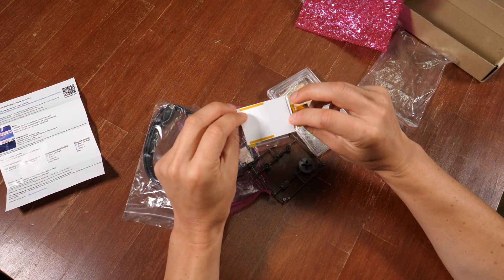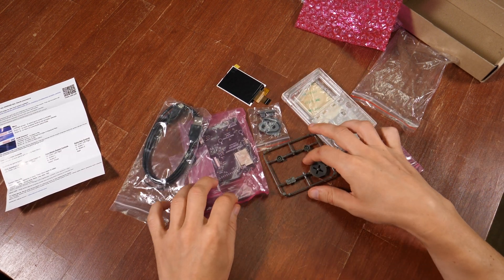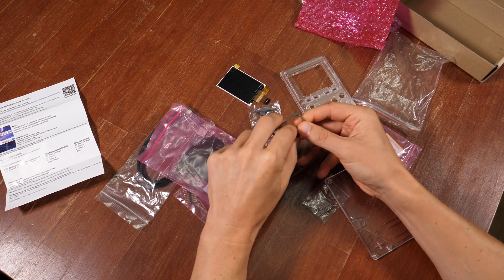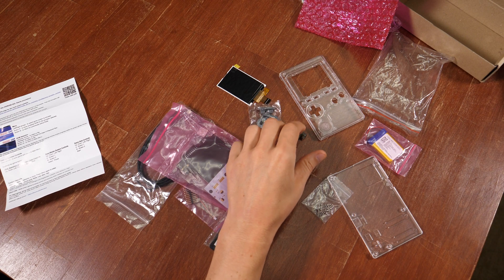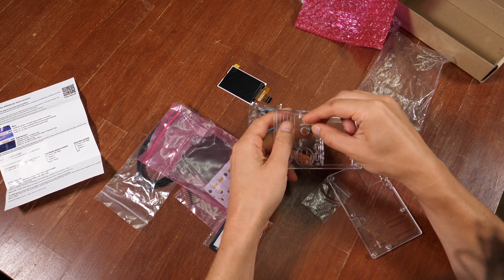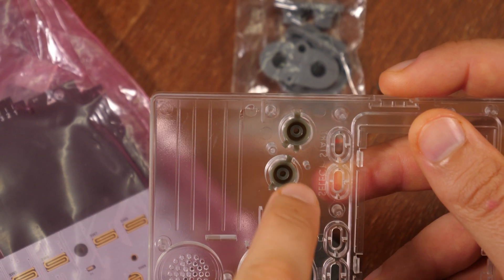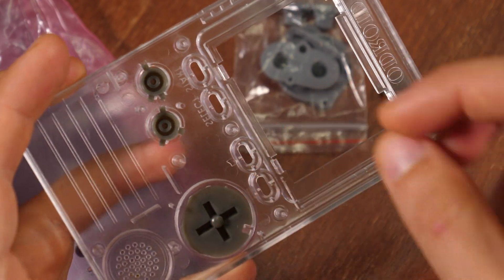So this is the display. It doesn't have a crack — that's a good thing. Everything could happen during shipping, you know. So some screws, and these are the buttons. Some nice injection molding. They have a specific pattern so you use the right button in the right place. Look at this — the attention to detail. There is a specific pattern to put the buttons in, as well as this one here — the d-pad.